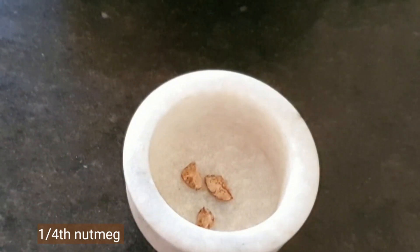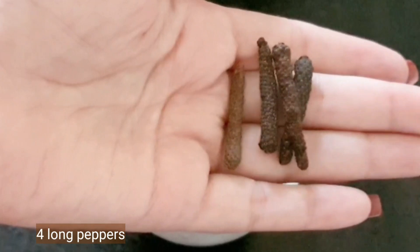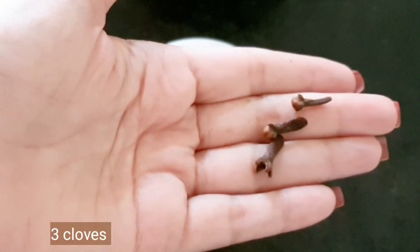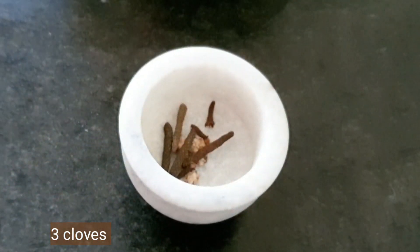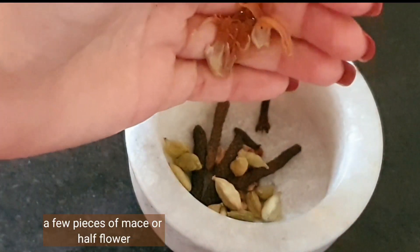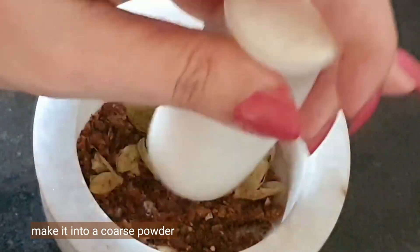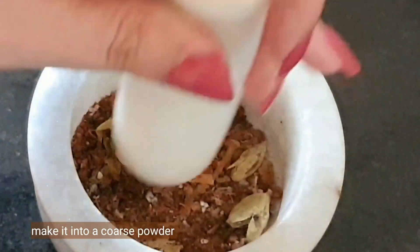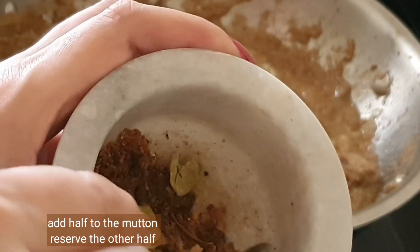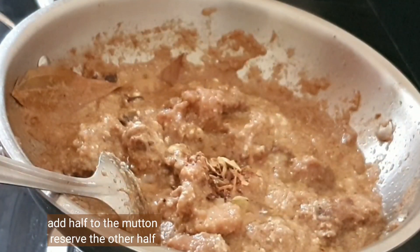In a pestle and mortar, add one-fourth of a nutmeg, four long peppers — these are called pippli, you cannot make this biryani without them — three cloves, ten green cardamoms, and a few pieces of mace. Pound everything together into a coarse powder to release all the fragrance. Using a pestle and mortar releases the flavors much better than pre-ground spices.